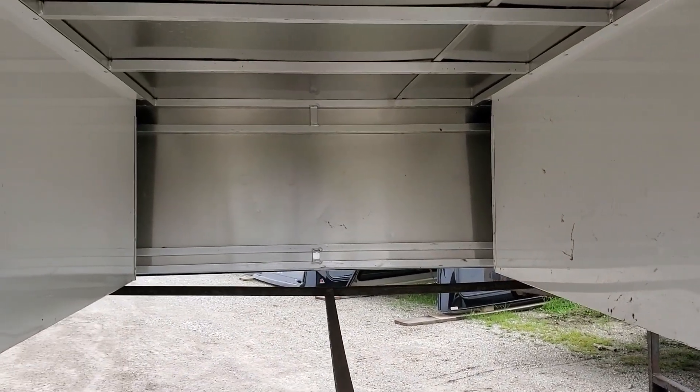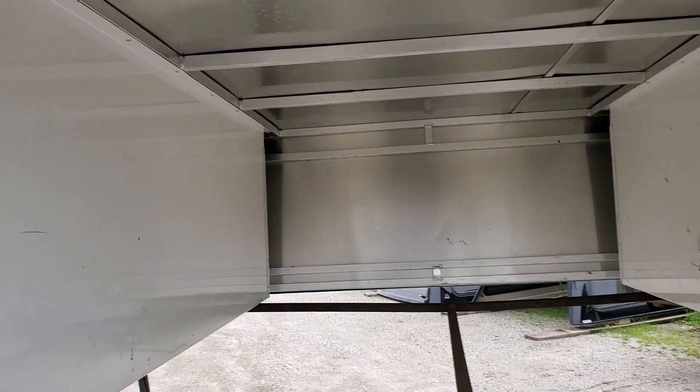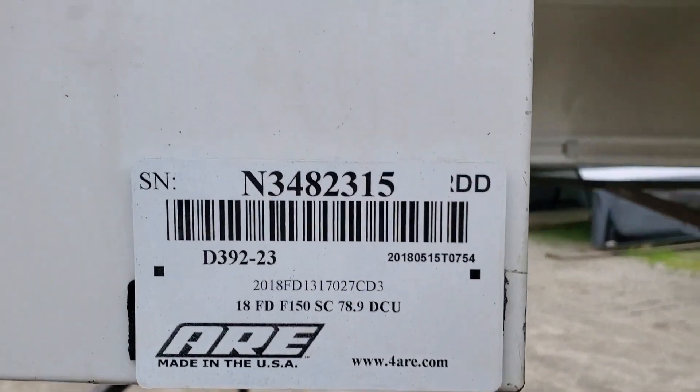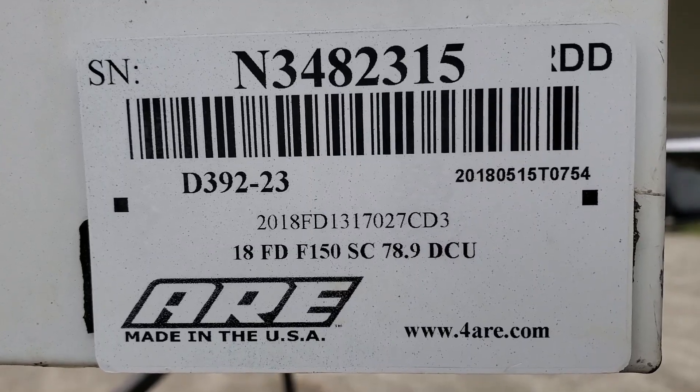You can see the dent better from inside — there are two little dings in the front where they slid something in. There's a serial number showing it was built specifically for a 2018 Ford F-150 Super Cab with a six-and-a-half foot bed.